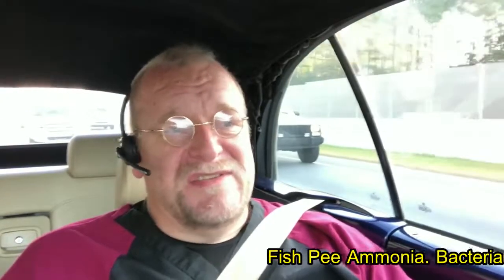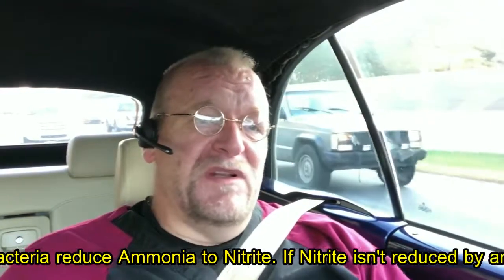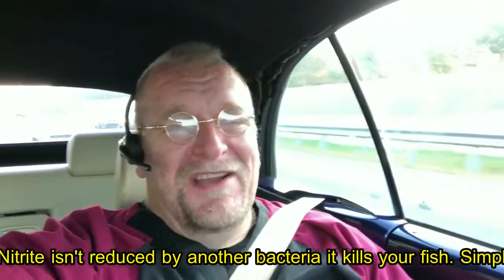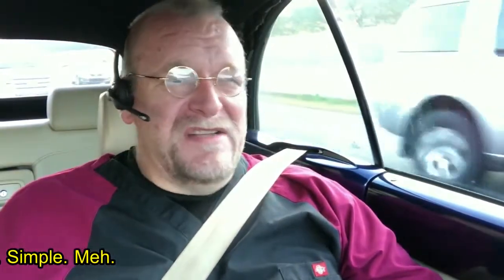Nitrites are what ammonia is broken down into when the beneficial bacteria are on board doing their thing — they convert ammonia into nitrites. If there aren't any beneficial bacteria around to break down the nitrites, they accumulate in the system.